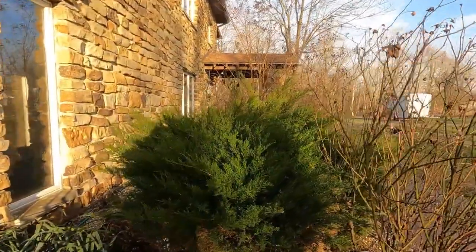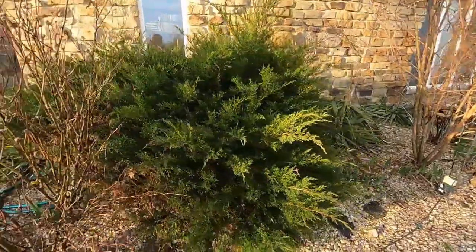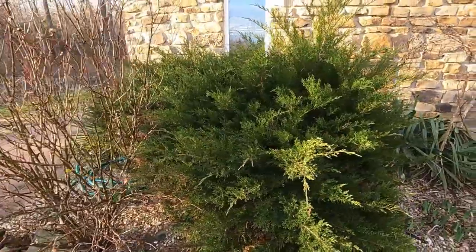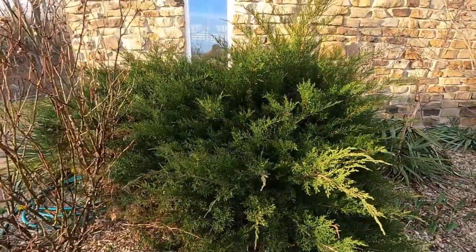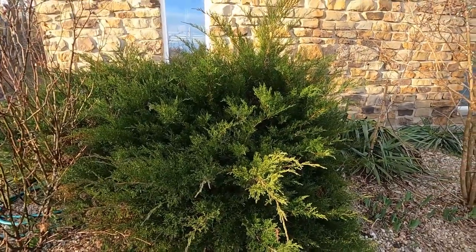If you have evergreen plants, this is the time to trim them. I've got one evergreen that needs to be trimmed, and I've also got a knockout rose to trim down yet. You can trim evergreens pretty severely right now — you can cut them back almost to where the brown is. It'll look a little rough at first, but throughout the summer they'll have a chance to branch out and come back.